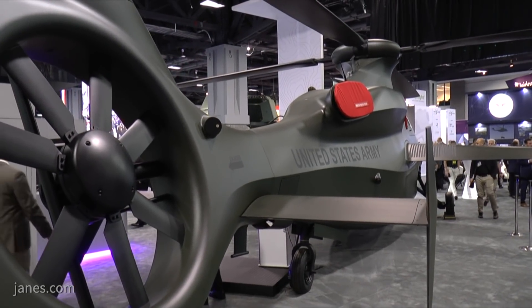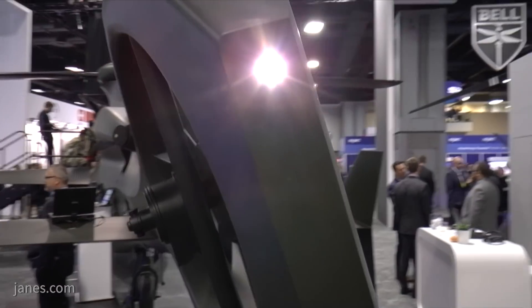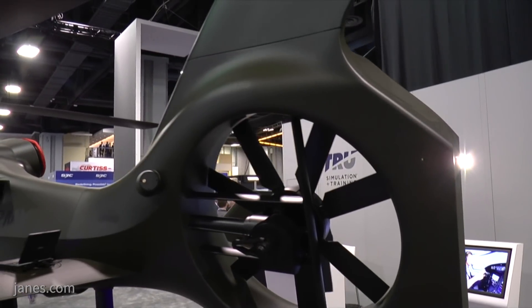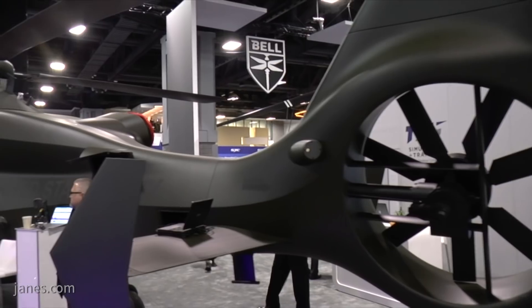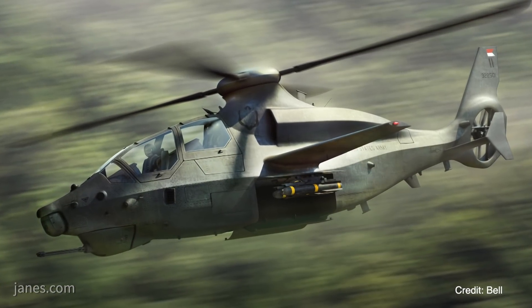Continuing to the back, it's powered by the Improved Turbine Engine by GE, coupled with a supplemental power unit that we're using in our configuration. Towards the back there's an active horizontal stabilizer, which keeps the aircraft in the best low-drag attitude as it picks up speed. And at the very rear of the aircraft, you see a canted ducted tail rotor, which provides benefits at high speeds and also adds some additional lift for the aircraft at a hover.